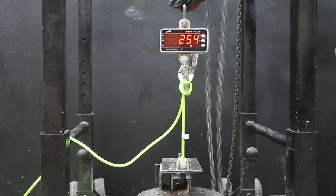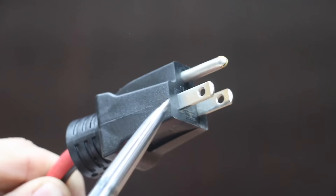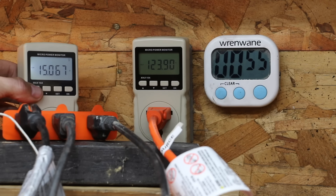We'll see which extension cord takes the most force to separate the cord from the plug. Then we'll see which cord has the most abrasion-resistant jacket. We'll see which extension cord has the strongest blades. Finally, we'll test the extension cords for voltage drop.